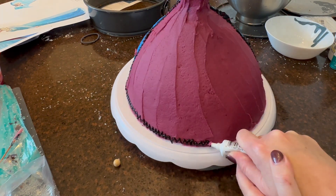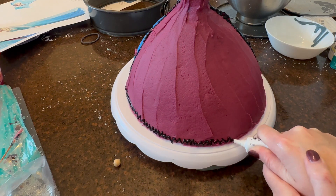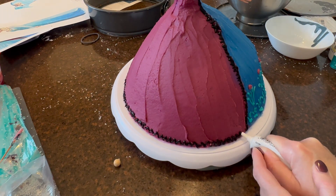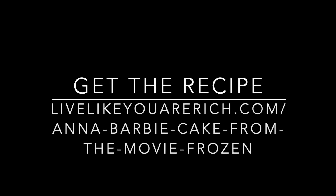And that's it! To get the supply list, I linked to all the supplies I used. For the recipes for the cake and the icing, you can go to my blog and search Anna Barbie cake. Thanks!